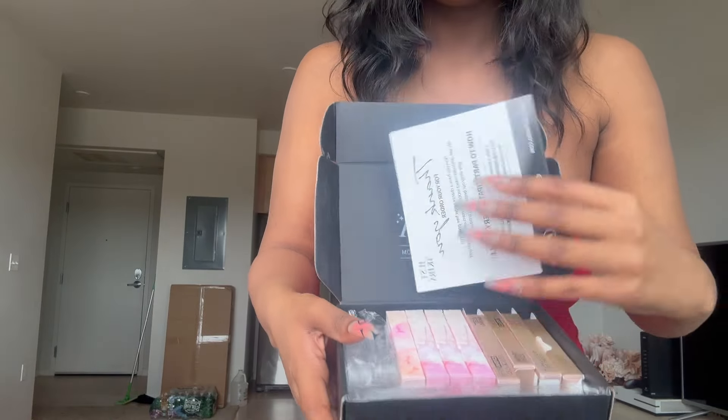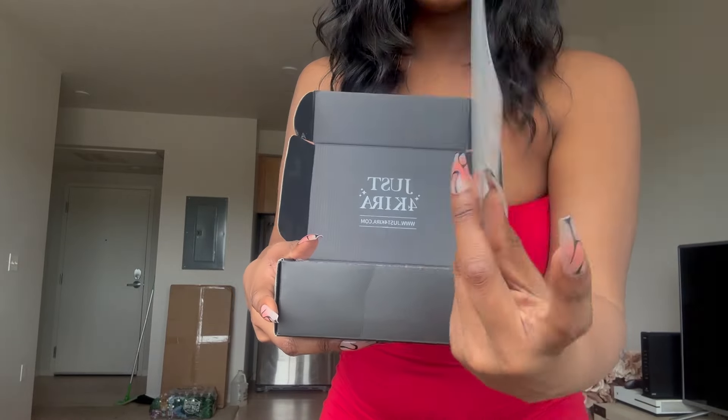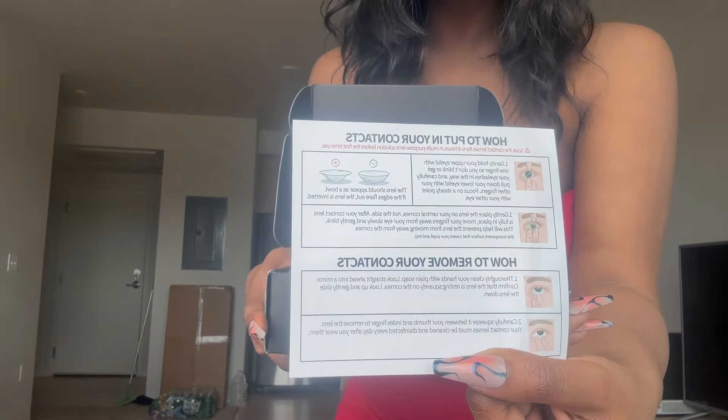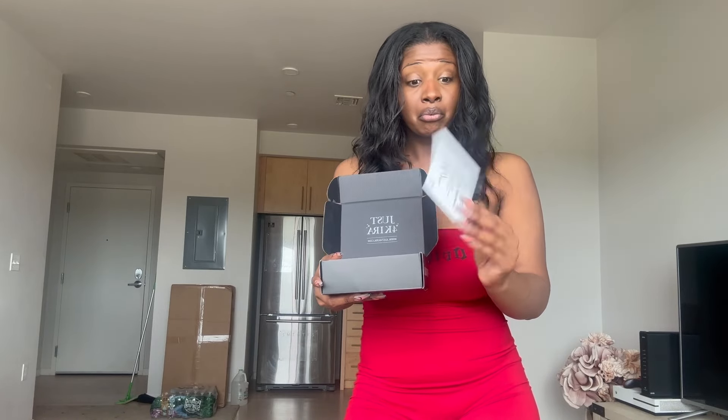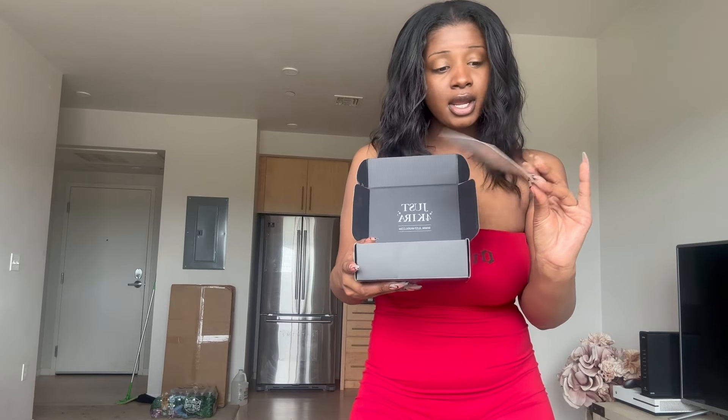I want to take you guys through the process of me trying them on. I don't really know how to do contacts, but let me show you what's in the box first. The box is super cute and well packed. It comes with a little thank you note and some basic instructions on how to apply the contacts. It also tells you a little bit about upkeep for your contacts, just to make sure that you're doing the right thing.